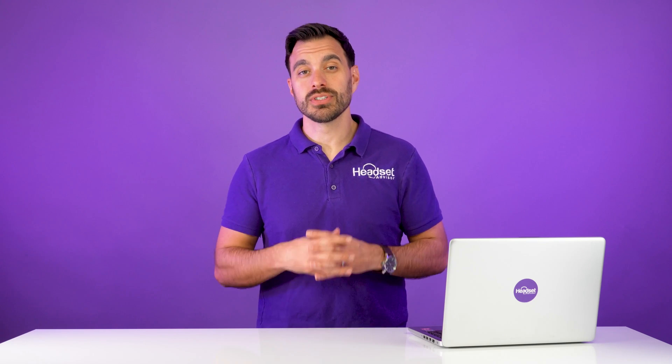Being able to answer and end your Zoom phone calls while away from the desk can be a huge productivity boost, as you won't miss those very important sales or customer service calls. In this video, I'm going to share with you how to answer and end your Zoom phone calls wirelessly away from the desk. Let's get started right now.